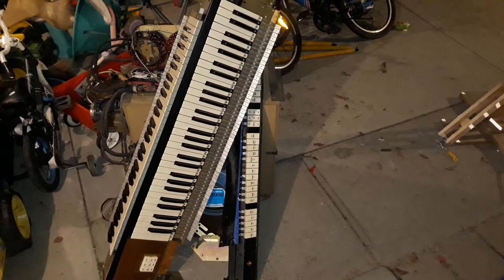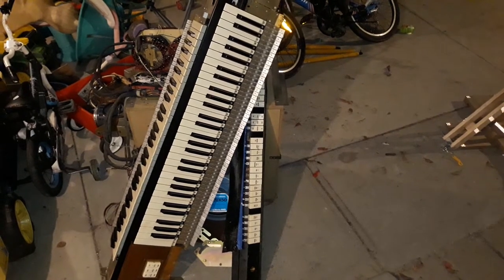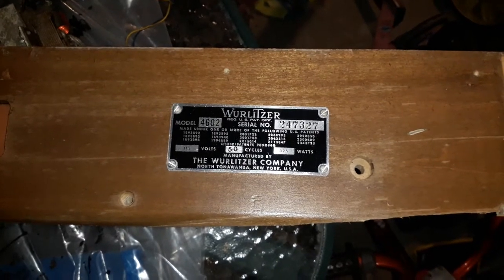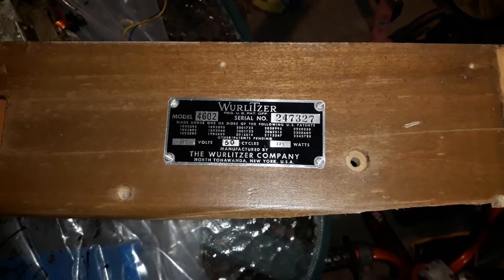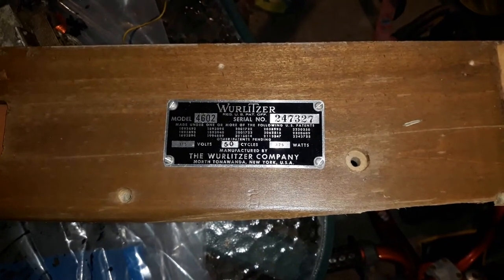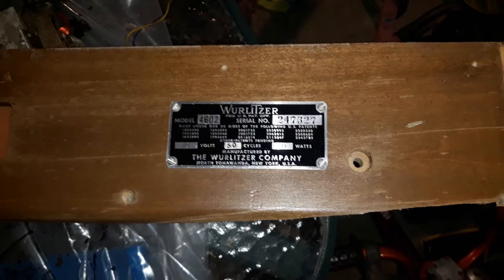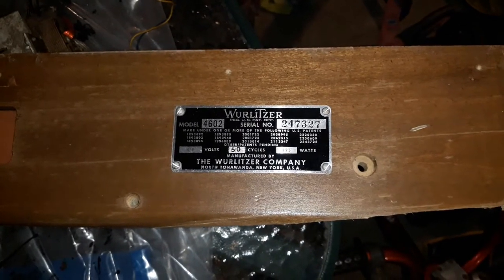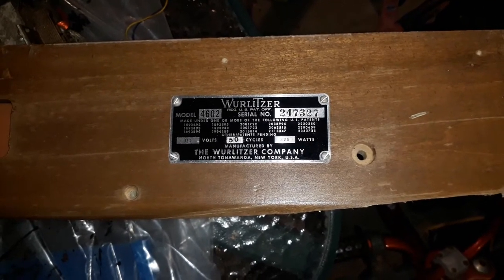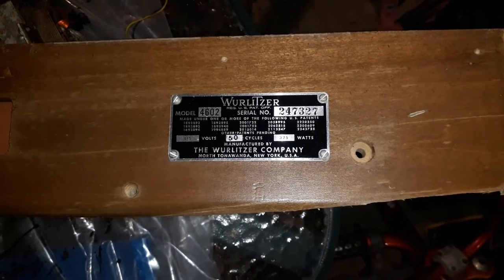So let's explore some of the fascinating features of this instrument, which is now going into retirement. The first thing of interest here is this piece of beautiful timber from the original paneling, which was underneath the bottom manual — it has the name plate. You can see it's a Wurlitzer model 4602, and the serial number is 247327.